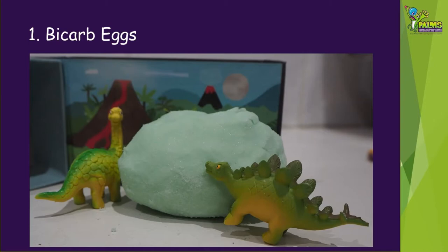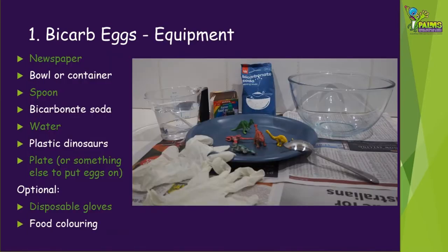The first kind of dinosaur eggs we're going to make are bicarb eggs. To make bicarb eggs, you'll need the following equipment: some newspaper, a bowl or container, a spoon, bicarbonate soda, water, plastic dinosaurs, a plate or something else to put the eggs on, and you might also like to use some disposable gloves and food colouring.